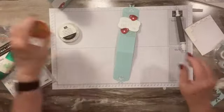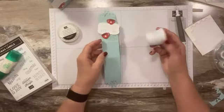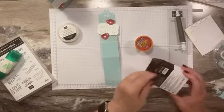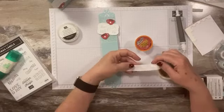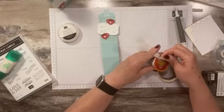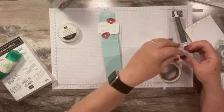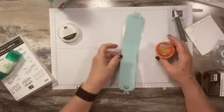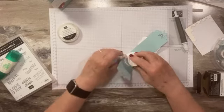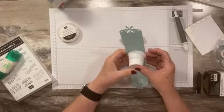Now I'll insert the K-cup. It's a little wider at the top than the bottom, so I've been putting them in upside down. I'll use a couple of Tear & Tape or 3D dots — one right here near the rim — that should be plenty to hold it in place. Let me make sure it's centered — there we go, that's not going anywhere.